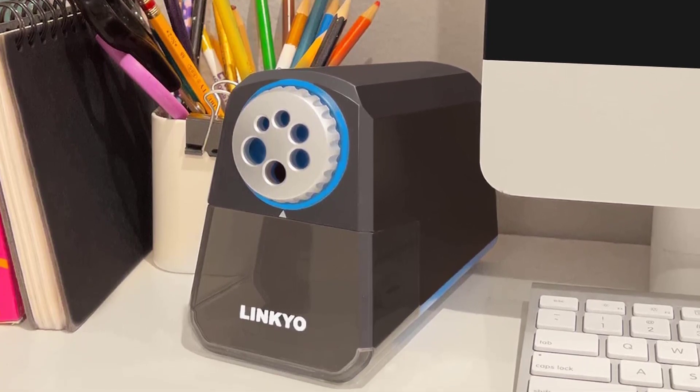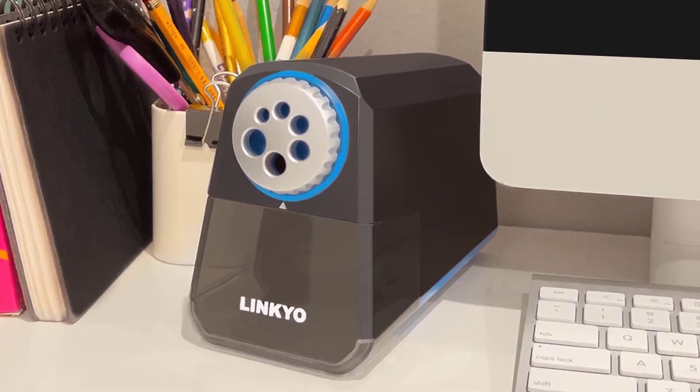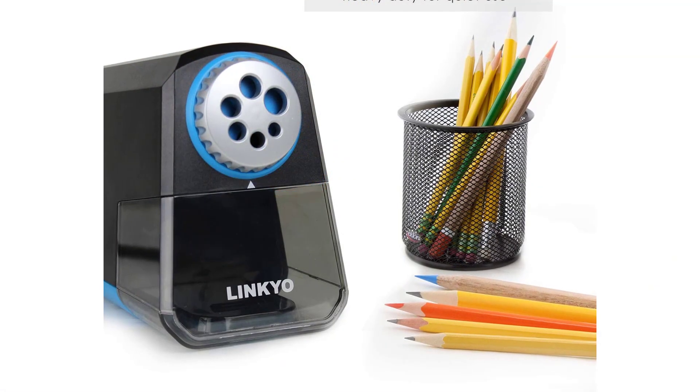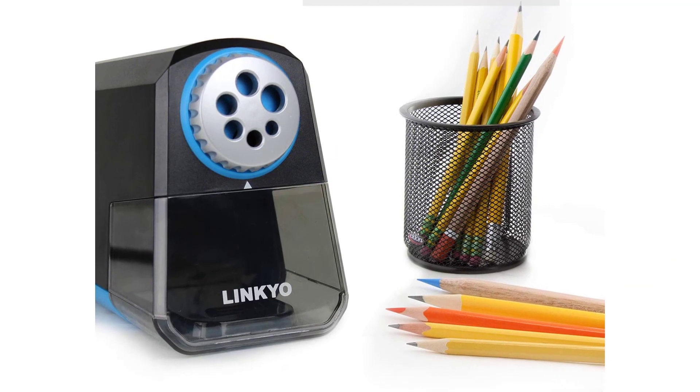Compact, portable design. Safe, quiet operation. Easy to clean. Durable, high quality, and easy to use construction. Extra replacement blades and ceramic sharpeners included.